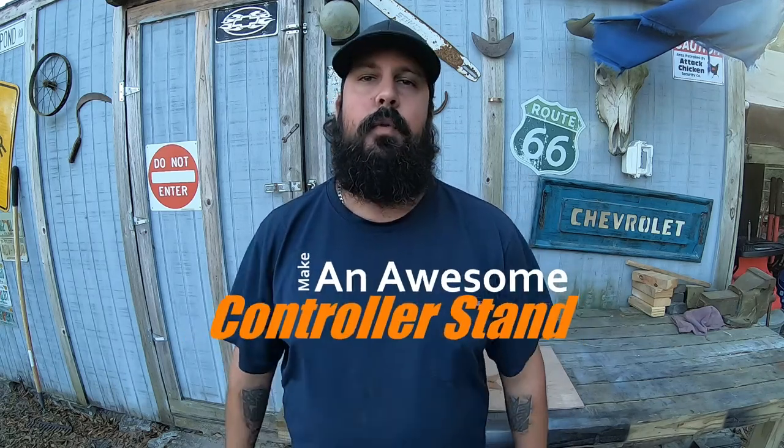Welcome back guys. Today I'm going to show you how to make an awesome controller stand for your Xbox controller, PS3, PS5, PS12, whatever you got. It's going to be great. Let's get it going.